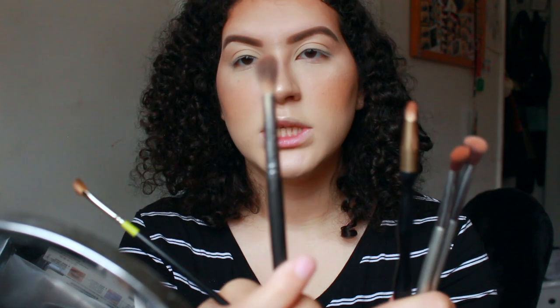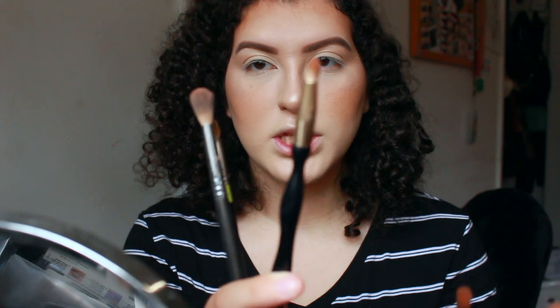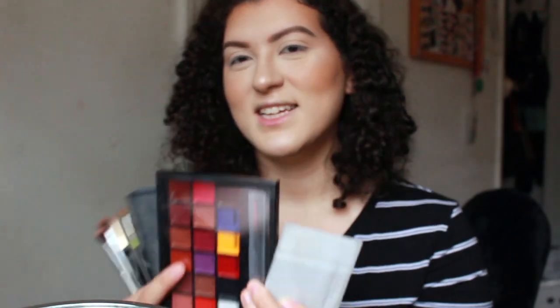These are the brushes I use for eyeshadow: a blending brush, a little detail brush to smudge the lower lash line, an angled brush for the outer corners, and another blending brush. I'll also use the paint fan brush to highlight underneath the eyebrow. Since the lipstick I'm going to apply is going to be a mixture of all the ABH lip palettes, definitely watch that other video to see the process.